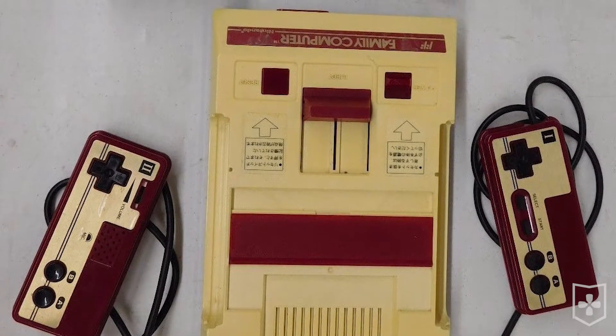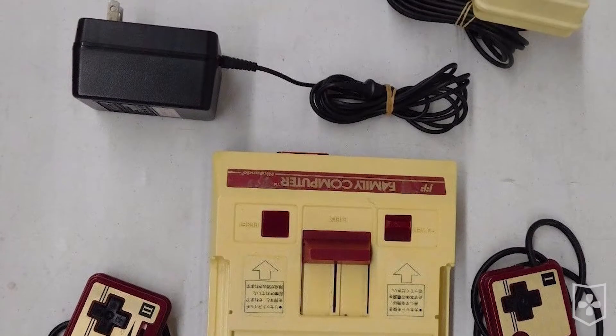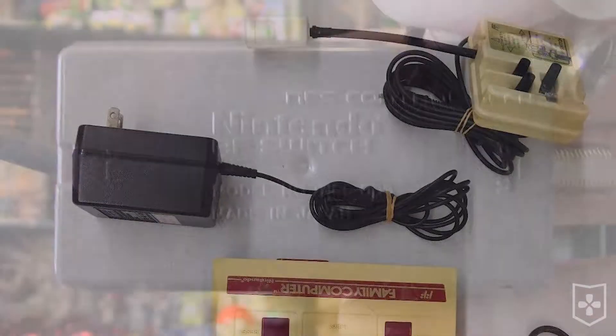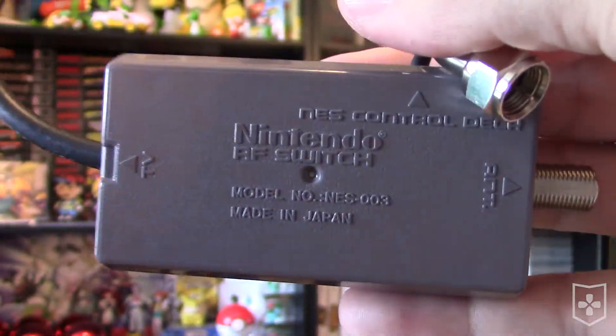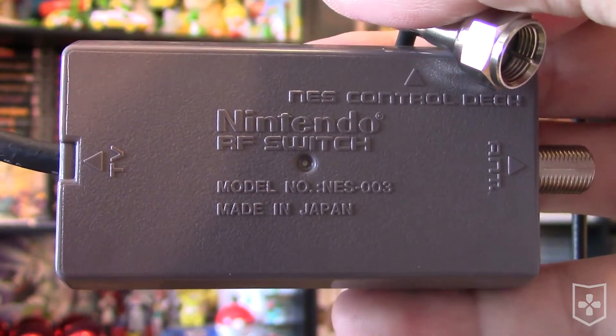If your Famicom came with its original RF cable, that's pretty awesome. But don't use it to connect the console to your US TV. Make sure to use the common gray box American Nintendo RF cable that accompanied any of the US console releases.